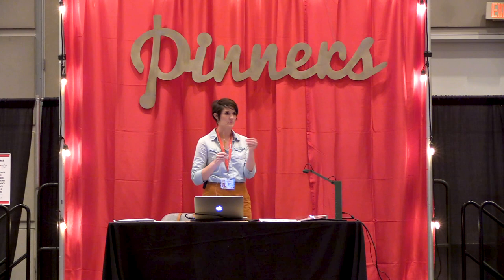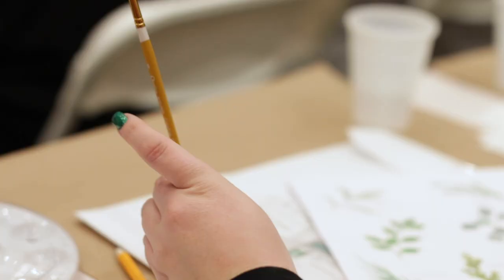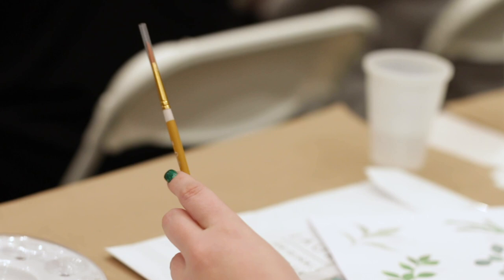You can have the fatter ones or the thinner ones, but with this one you can do so much in watercolor — and that's if you know how to use the brush, how to hold the brush, how to paint with the brush. And that's what we're going to be talking about today. So this brush will get you a very long way, and it's the one that I use most often in all of my paintings.